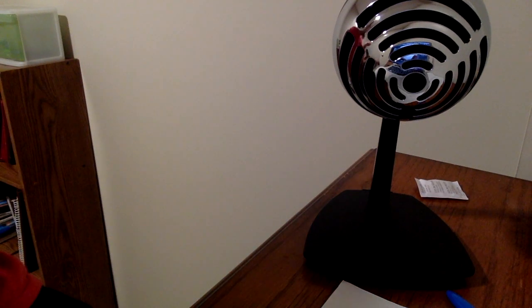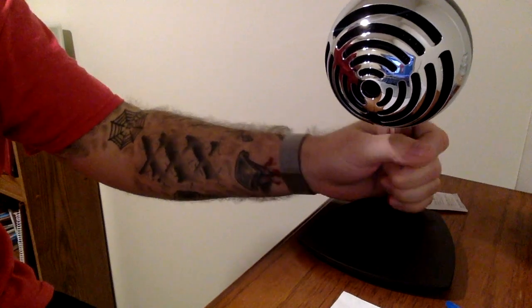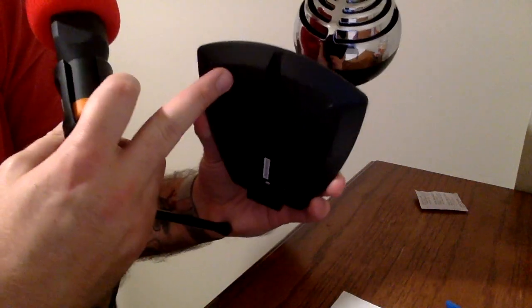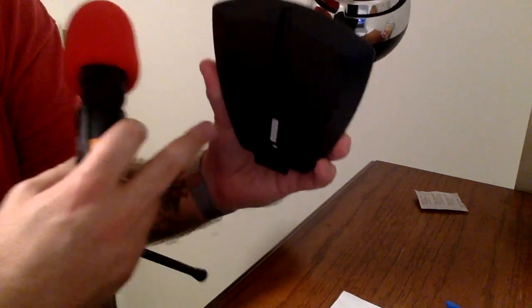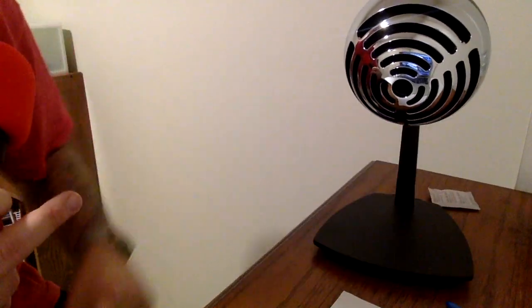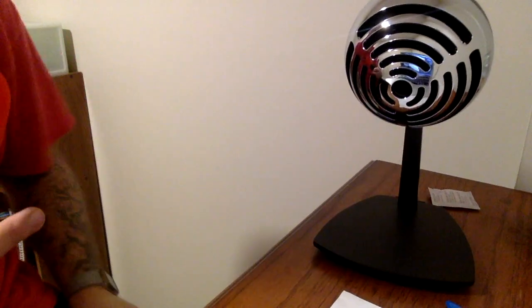So it stands up on its own. It's got a nice stand to it. On the bottom it's got these rubber pieces so it doesn't scratch up your wood or whatever surface you're sitting it on, and it's pretty secure to your surface.